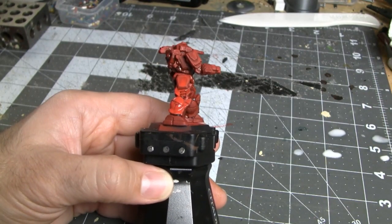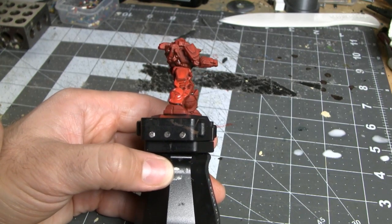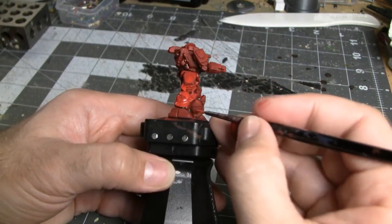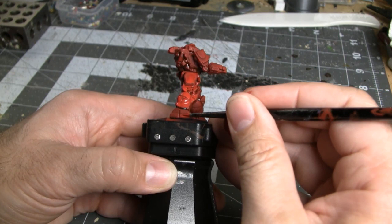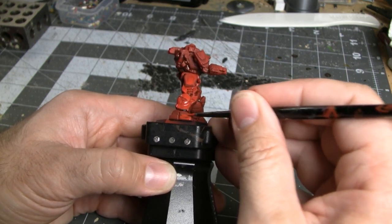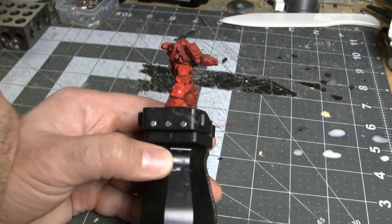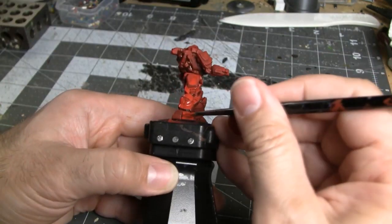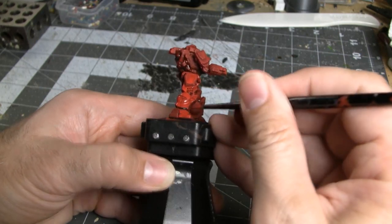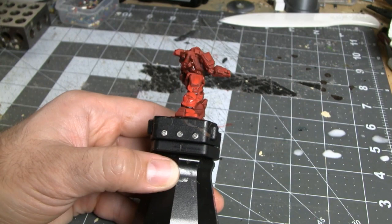If you notice any bristles on your brush fraying, twirl the brush as you run it through the paint — that'll help bring all the bristles back together in one neat clump. And if you get a little bit of paint in the crevices, clean your brush off and very carefully brush within the crevices to pull out some of the paint you accidentally got in there. Let's go to speed mode and paint out the rest of this miniature.